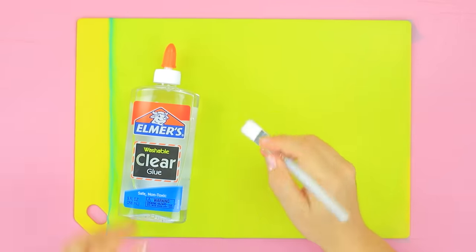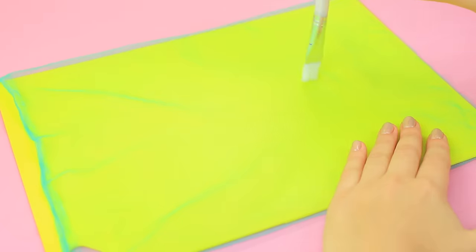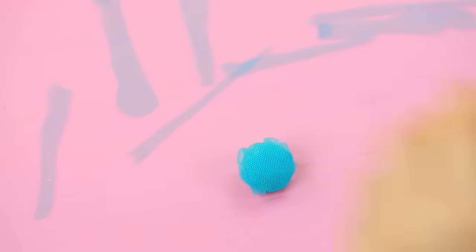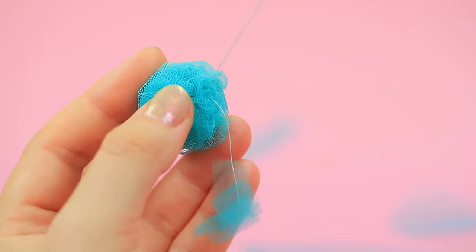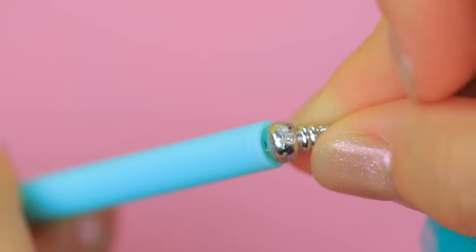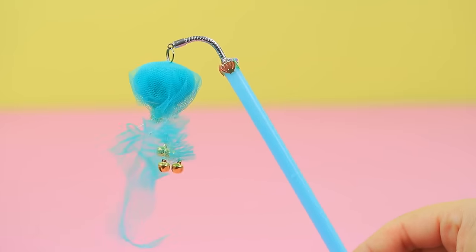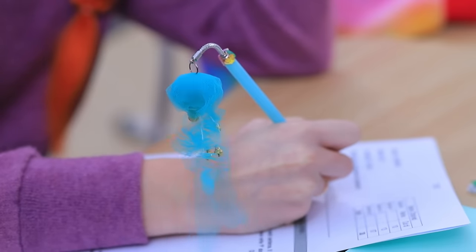Apply clear glue on tulle. Cut parts for a jellyfish out of it. Sew them! Put a tulle ball into the body. Sew tulle tentacles to it! Attach the jellyfish to a pen using a metal piece. Decorate the joint with seashells. The little jellyfish calms Mermaid down — just listen to those jingles! Now Mermaid knows the answers to all the questions!